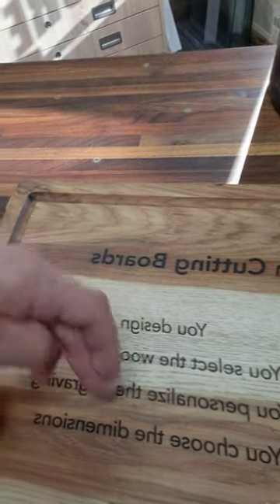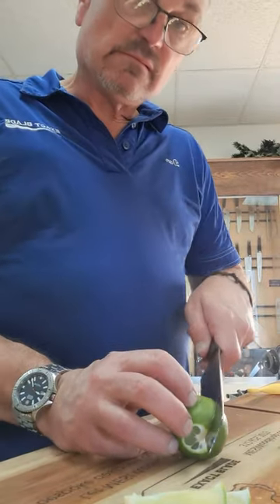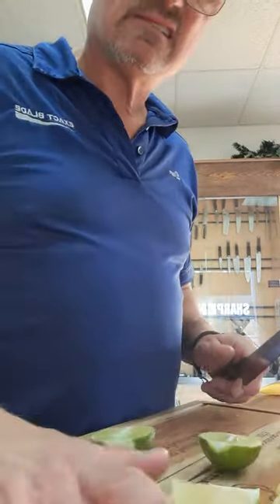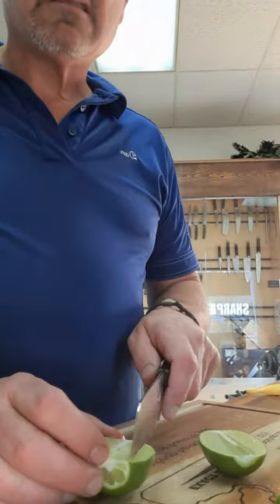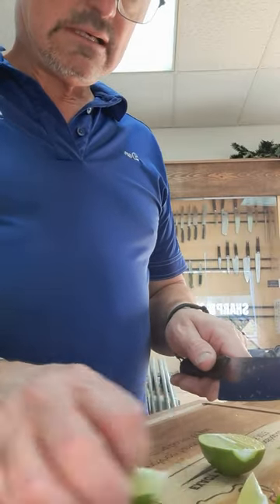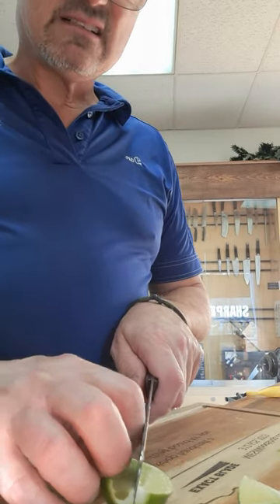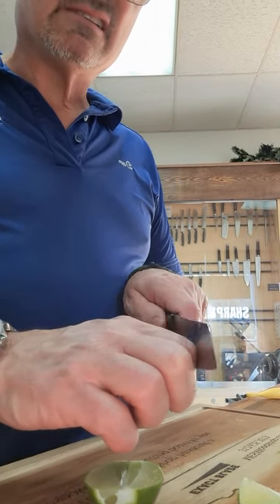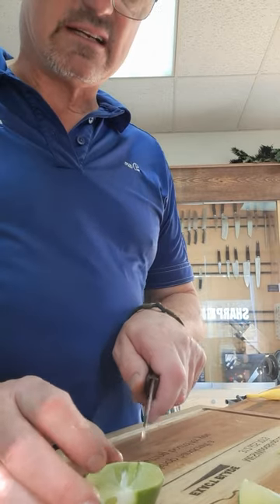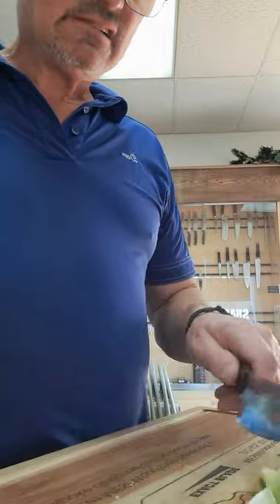We can engrave anything on your cutting board. You design it, select the wood species, personalize the engraving, and choose the dimensions, thickness, and size. With a sharp knife, just go slow. I'm using the claw grip so the knife only rides on my knuckles — never bring the knife down with your fingers sticking out.